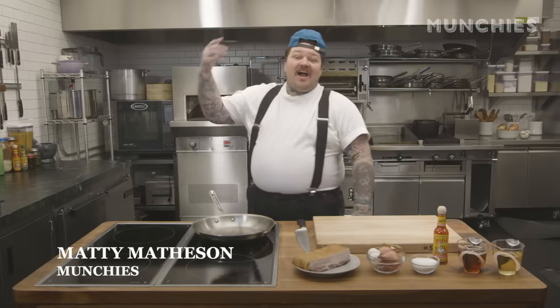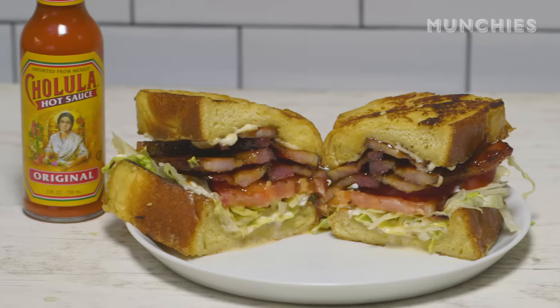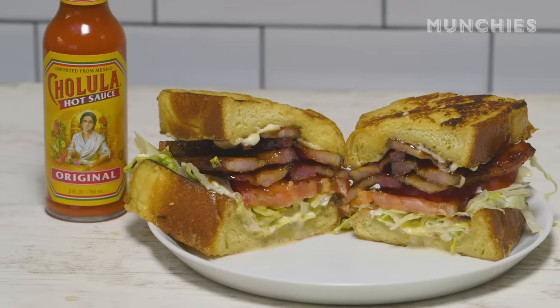I'm Matty Matheson, and I'm here in the Munchies Test Kitchen to show you how to make a BLT like you have never seen before. We're taking the BLT to the next level.